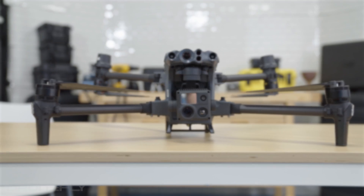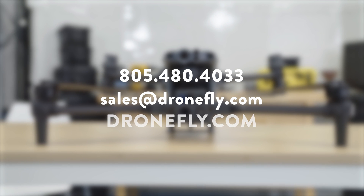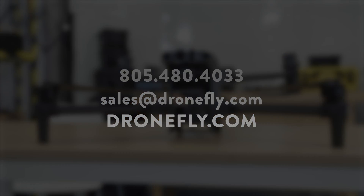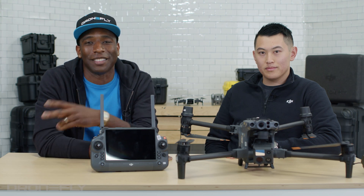Thanks so much for joining us here in the DroneFly Workshop and telling us all about the Matrice 30. If you have any questions about the drone, give us a call, email us, or visit our website at dronefly.com. Make sure to leave a comment and let us know what you think. My name's Daniel, and I'll see you next time.